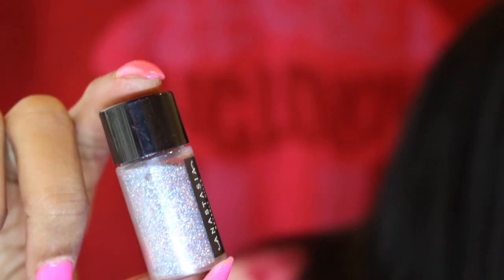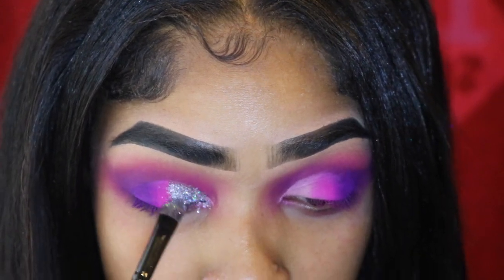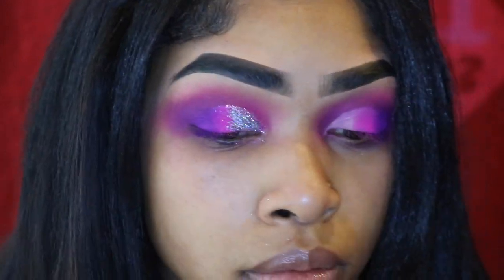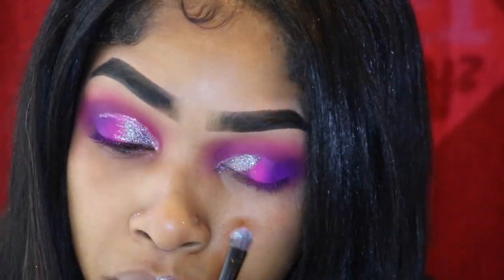I'm doing sweeping motions just trying to get it to blend. Now I'm using my Anastasia Beverly Hills loose glitter in 'Party.' I didn't have any glitter adhesive so I'm using eyelash glue — get yourself some glitter adhesive! Keep your eyes closed when putting glitter on because it will get in your eye and burn. Now I'm using my NYX Crystal Body Liner in Crystal Pink to carve my crease, do a little flick, then go in with Crystal Silver and flick it out into the pink to blend the glitter out.